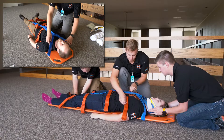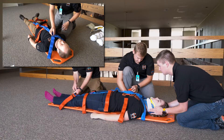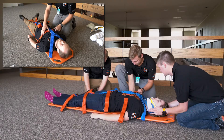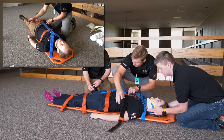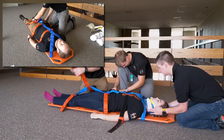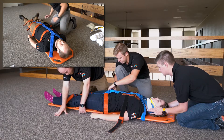When placing the straps, locate the center of the shoulder straps at the patient's sternum and make sure to put the straps over the patient's structures you wish to support, including the thoracic area or ribs, pelvis, mid-thigh, and lower legs.